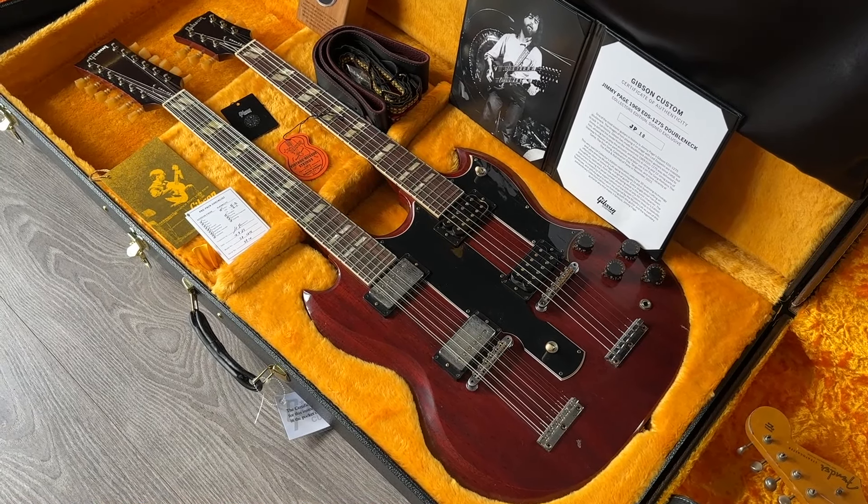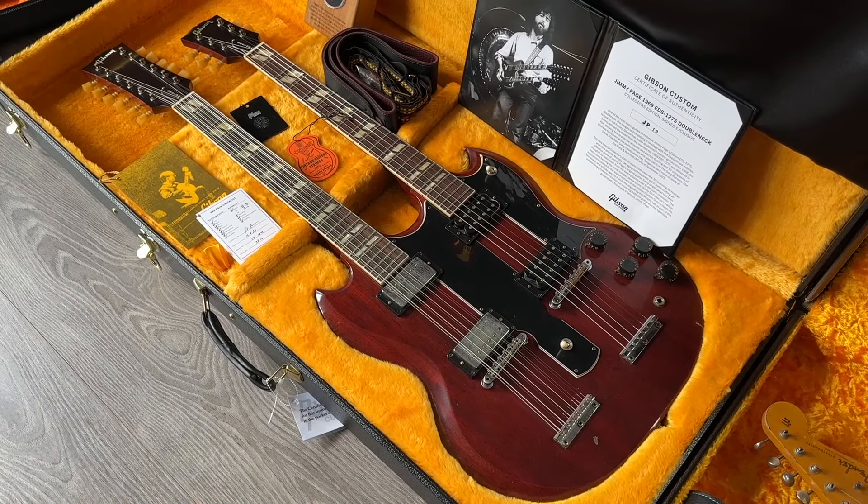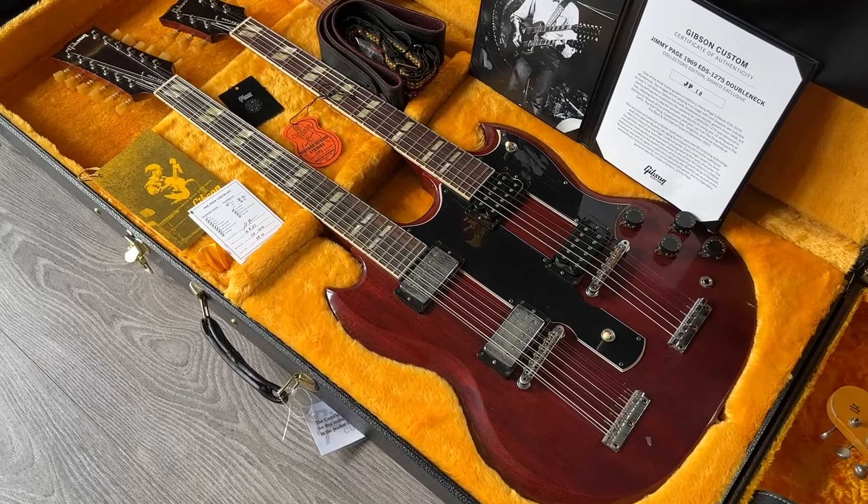Hello everyone, welcome back to the channel. This is Remco from rjvguitars.com, proud to show you this week's new arrivals. We're going to start off with a spectacular one: the Gibson EDS-1275.